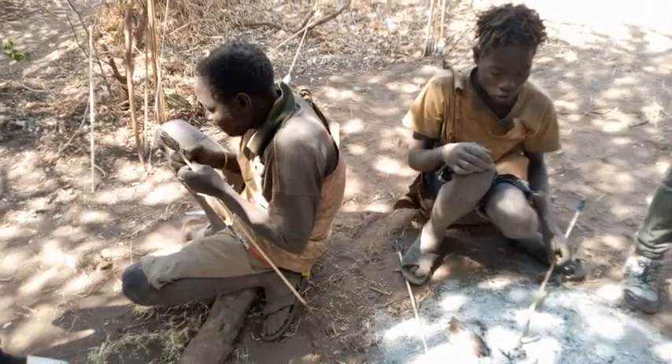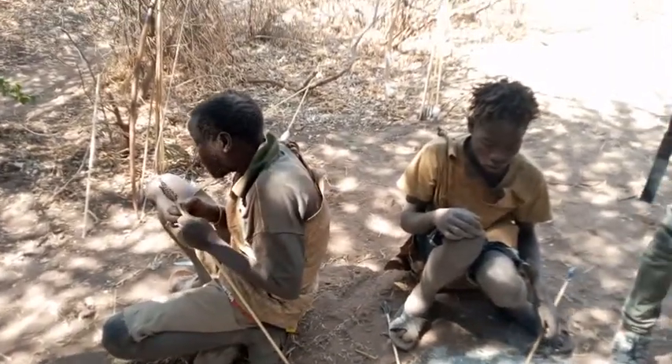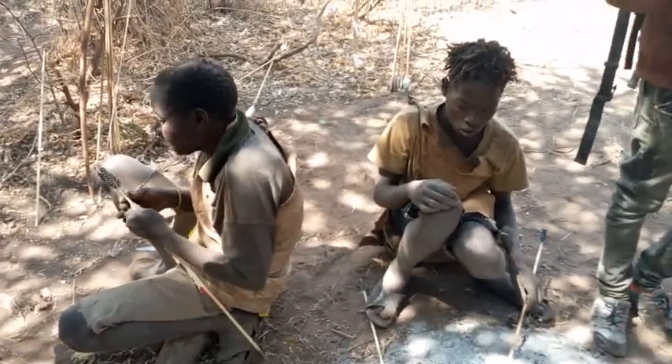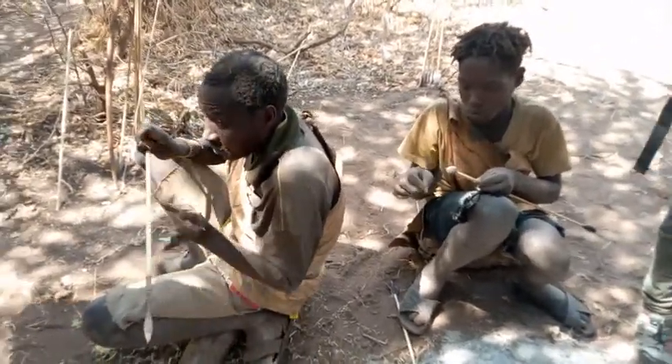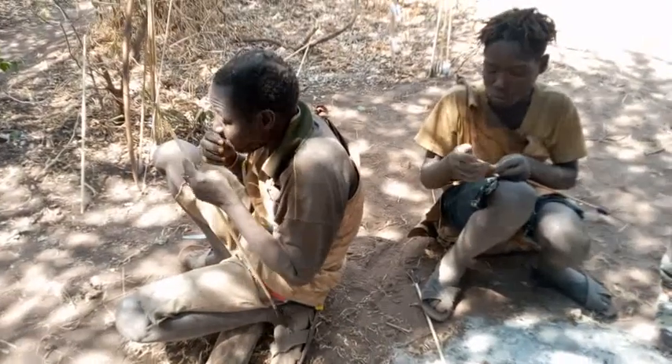So the soft wood will produce a hot ash, and then they put it on dry grass or dry dung of the animal to start the fire. They are going to demonstrate how they make fire, and they might ask you to try it.